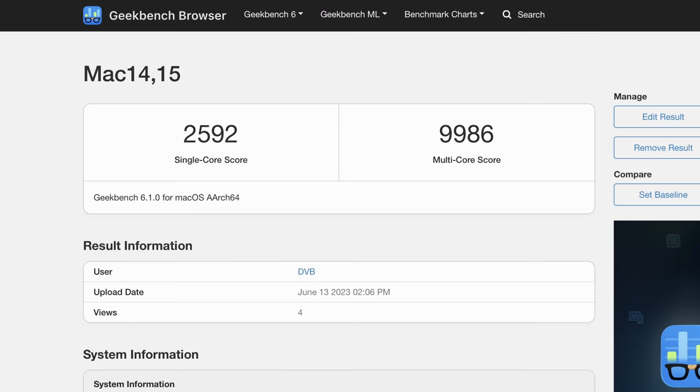Let's take a closer look at performance with some benchmarks, and we'll start with Geekbench 6, where we get a single-core score of 2,592 and a multi-core score of 9,986. If that doesn't mean much to you, don't worry — I'll give you some more context in a moment. Geekbench is a synthetic benchmark which tests the CPU with lots of different tasks, and these tasks are meant to represent an average person's workflow.